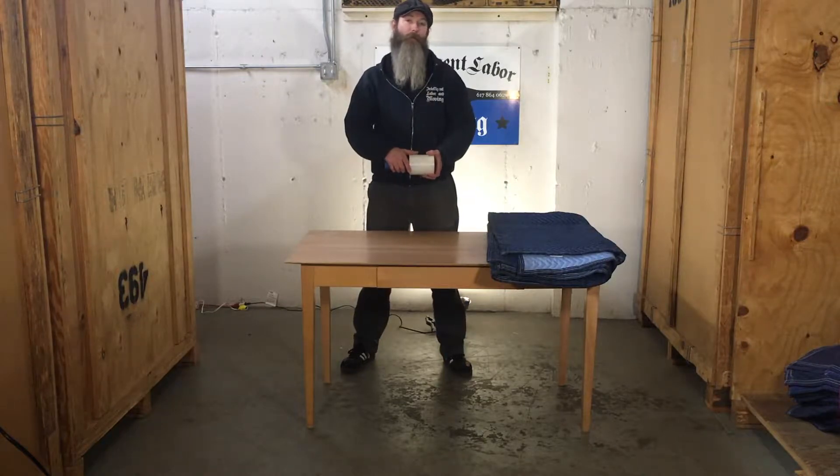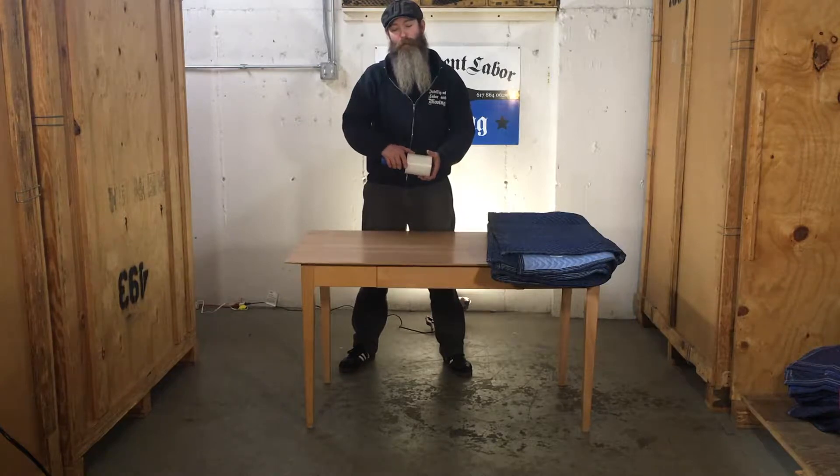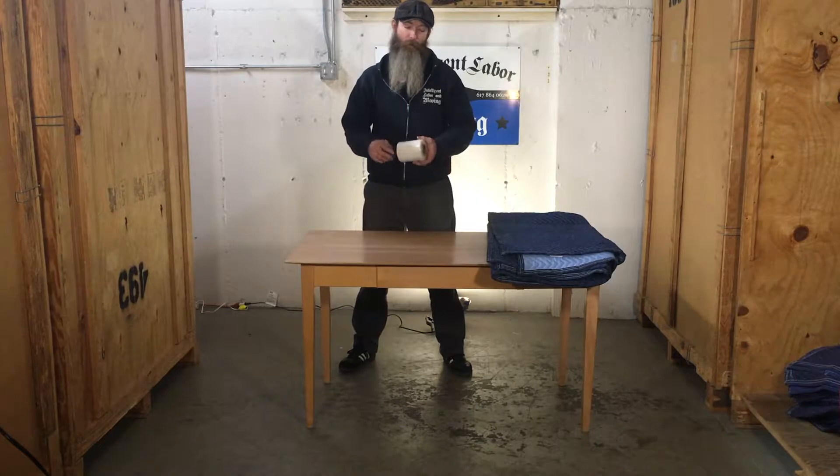And you're going to have to unwrap it to put the legs back on before you flip it over. So you want to make sure that's not going to slide out when you flip it over again. So I'm going to start by putting a band of stretch wrap around that to hold it in.